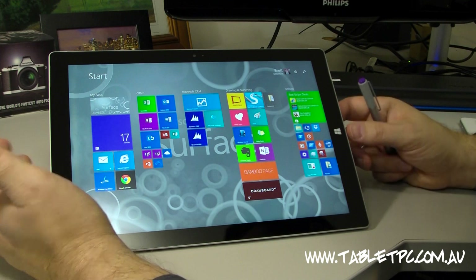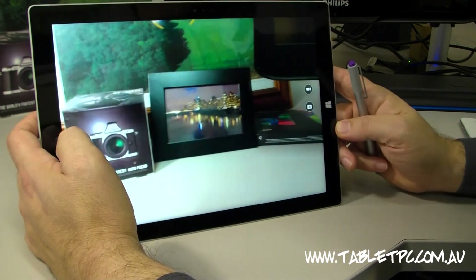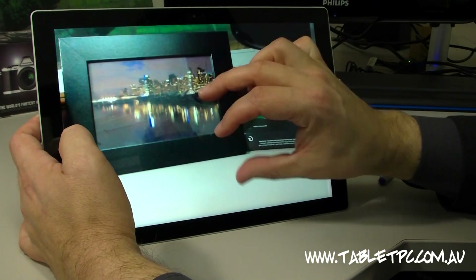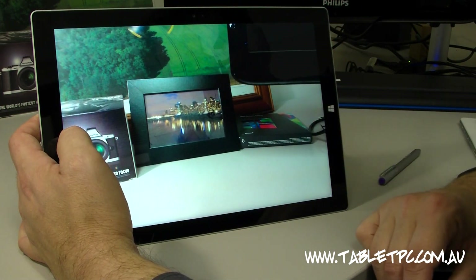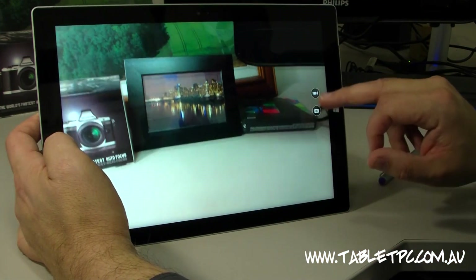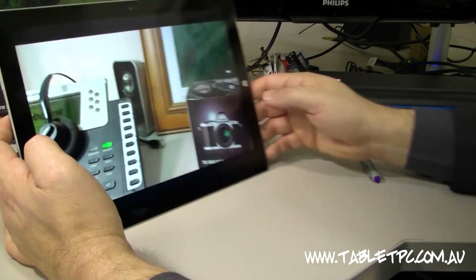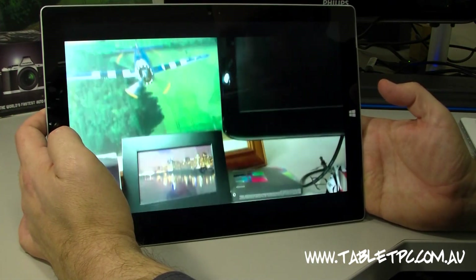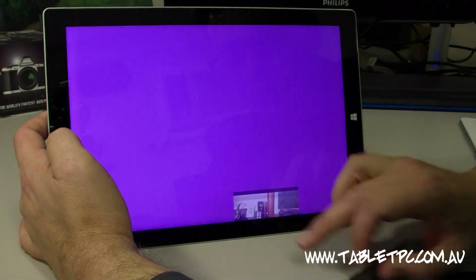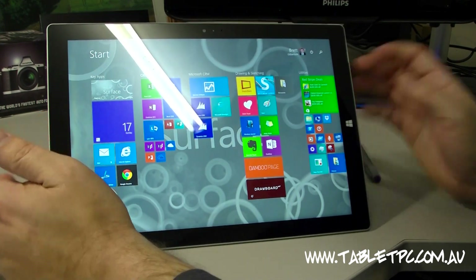Another thing that's really improved with the Surface Pro 3 is the built-in camera. We now have a 5 megapixel front and back camera. It's a really big improvement over the previous cameras. It's not the best camera in the world, but it's not the worst either. It actually takes really good video too — very clear, very smooth, with a great frame rate. 5 megapixel is great for Skype and for capturing quick things when you're out on the road.